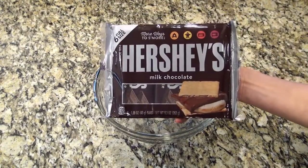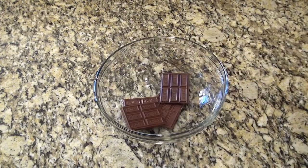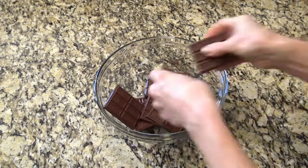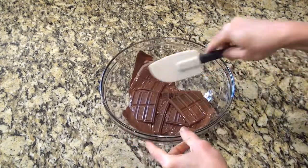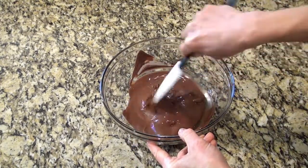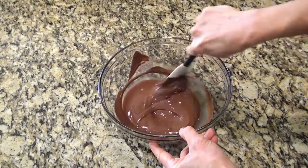In a large bowl, add in six regular-sized Hershey's chocolate bars — I just broke mine in half. Microwave these in 30-second intervals until completely melted. They might not look melted, but just give them a good stir. They melt quick, and you just want to make sure not to burn these.